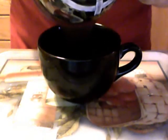Now we are going to put the batter in our mug. You can, of course, mix everything directly in the mug if you would like to, but just for the purpose of this video I did it in a bowl — whatever convenience works for you.